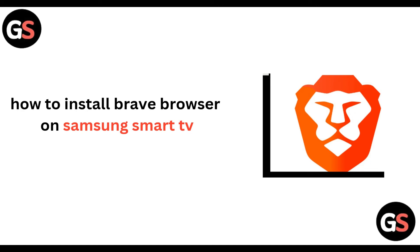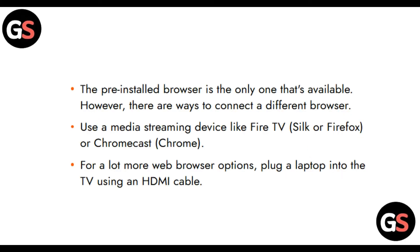Hi everyone, welcome back to our channel. Today we will be learning how to install Brave Browser on your Samsung Smart TV. The pre-installed browser is the only one available on your Samsung TV. However, there are ways to use Brave Browser — you can use a media streaming device like Fire TV, Silk, Firefox, or Chromecast.